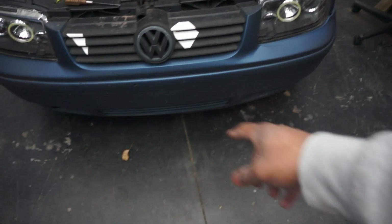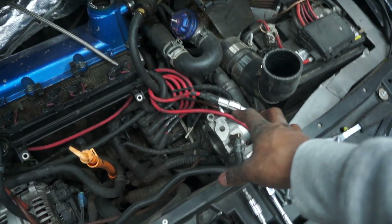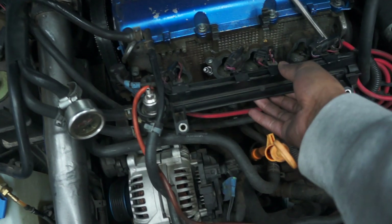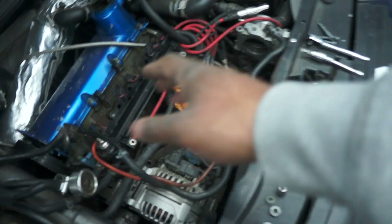This actually turned into totally tearing apart my intake manifold and all of that. Had to dismantle the throttle body — that all had to come off. I disconnected the charge pipe to the throttle body and pulled off the fuel rail.